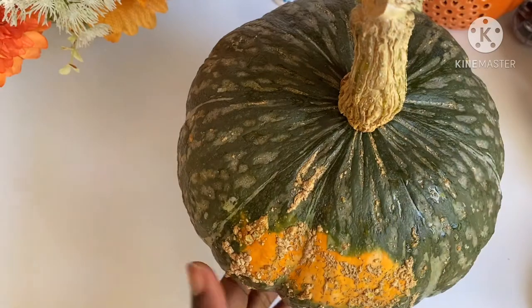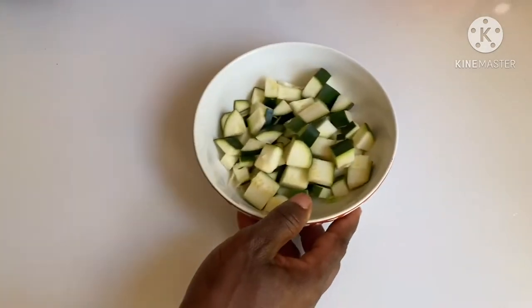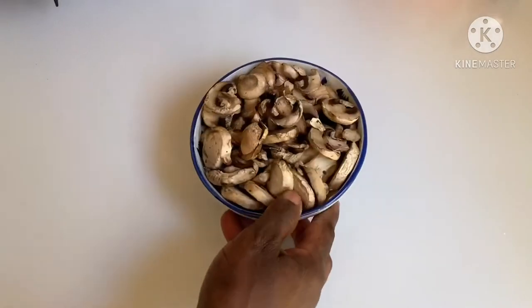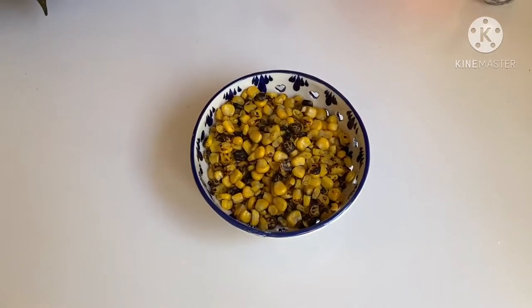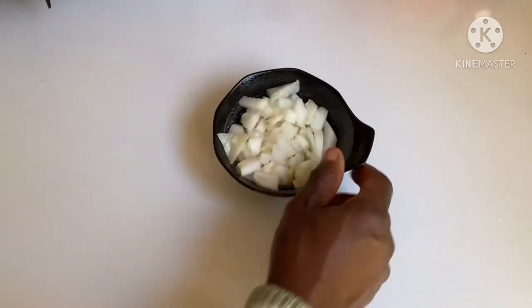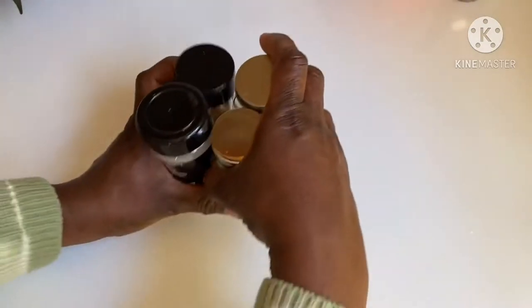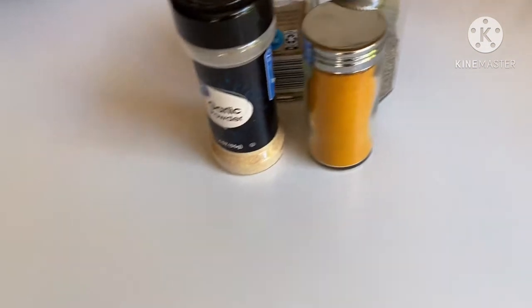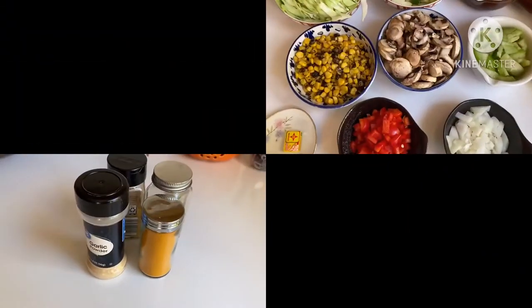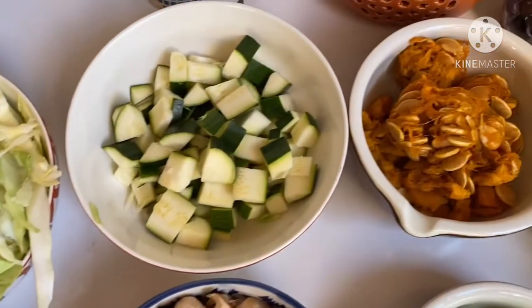This is our ingredient layout: cabbage, zucchini, about two cups of mushroom, roasted sweet corn, tomatillo green tomato — very flavorful and very healthy, the Mexicans love it — about a cup of onions, a cup of red bell pepper, and I have garlic, turmeric, and thyme. These are all my ingredients.